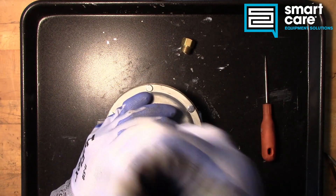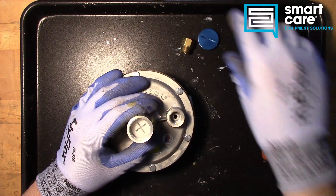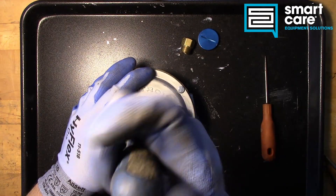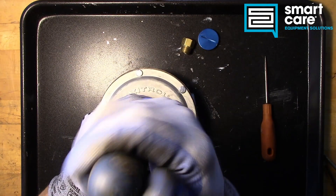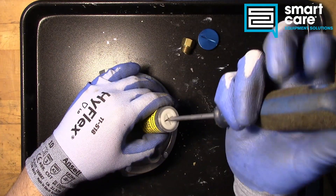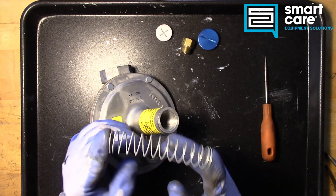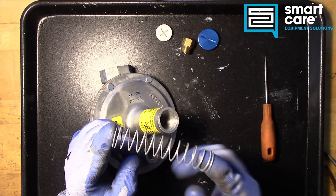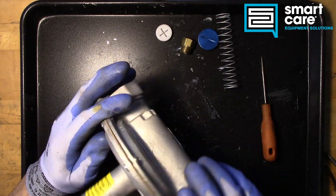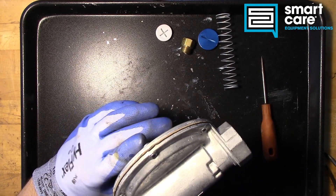Let's pop the cap off. You can see we've got a pretty good size adjustment screw in here, and the reason this is so big is because we have a pretty good size spring. This spring controls the pressure on our diaphragm. To get this any further apart we've got to get these rivets out, so I'll take a few minutes and get those out and then I'll be right back.